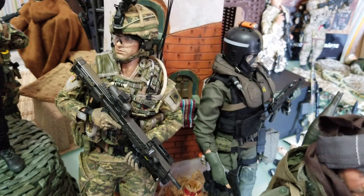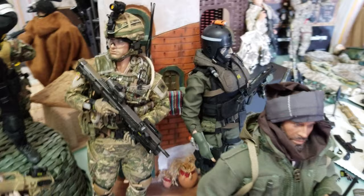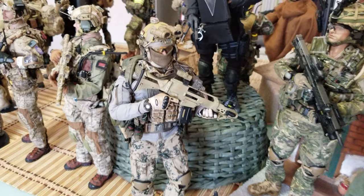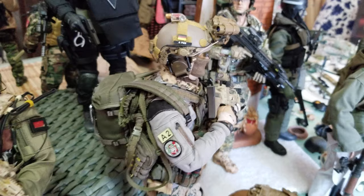Here's the British Army in Afghanistan from Damn Toys — it's a good figure. There were two versions that came out and this one is my favorite. I also have a Navy SEAL from the old days that I kept; I believe it's from Dragon Company.